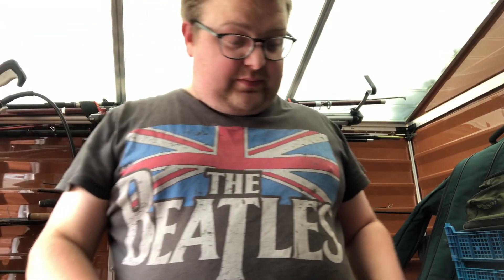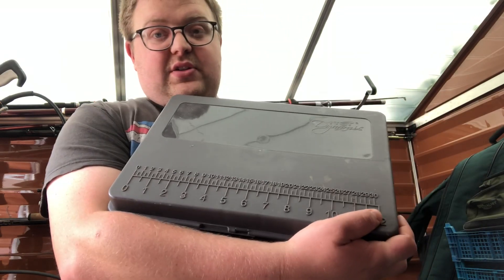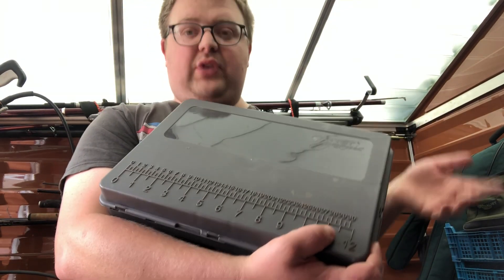Welcome to NG Fishing. So as requested, this is going to be a part two of the NGT Dynamic Tackle Box. I've used it a few times — obviously I've been out fishing for quite a while now with lockdown, but hoping to get out this week. You've all seen it, you've all heard my views on it. I'm just basically going to go through it again, but this time it's full.